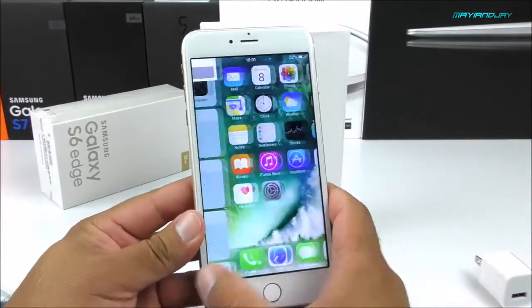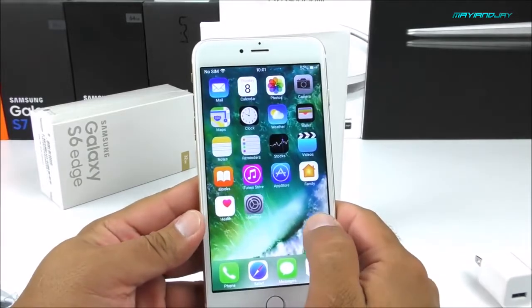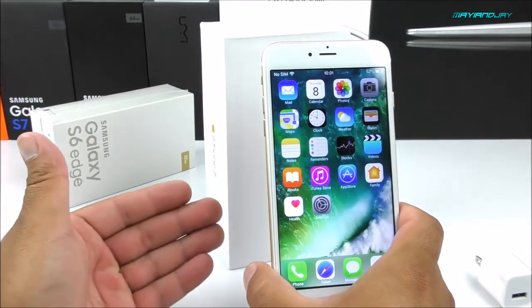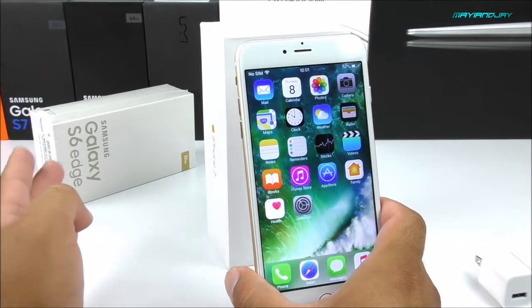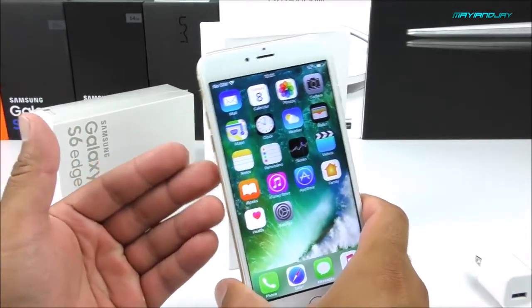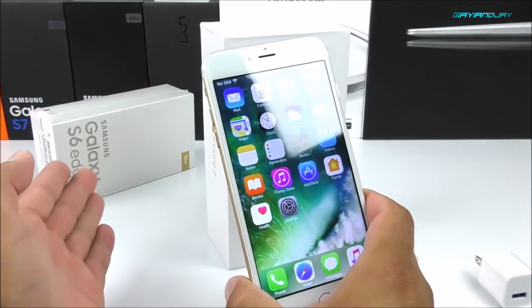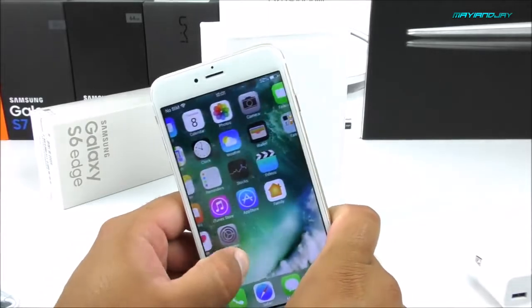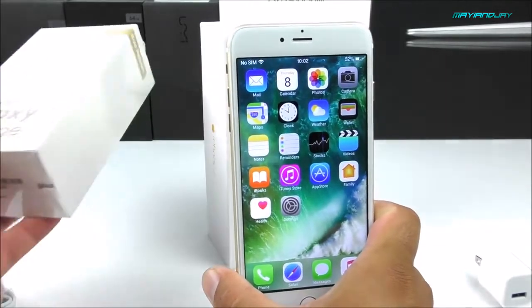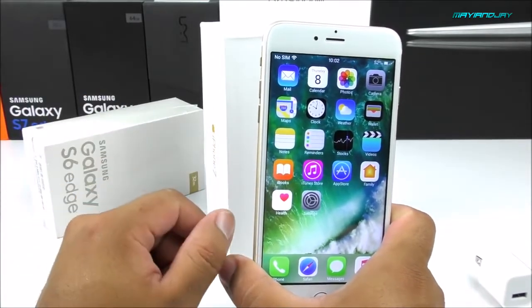I'd also like to mention that in the background you can see the Samsung Galaxy S6 Edge, and this is not a replica — it's a refurbished device I got from iBaby. He also sells original phones; they come with Chinese parts sourced from around the world. iBaby has a company that buys phones from the United States, Canada, and around the world, using the original motherboard, camera, and major components like the fingerprint scanner, while the body and screen are made in China — so you get a big discount. I'll be unboxing this soon, along with the Yumi Max.